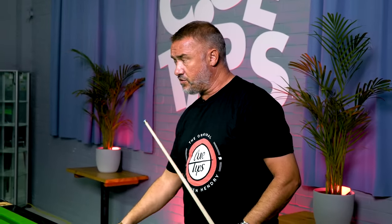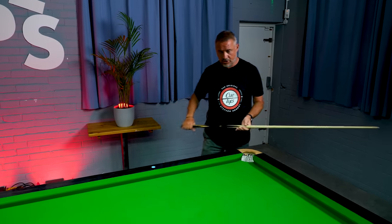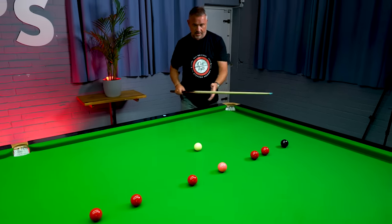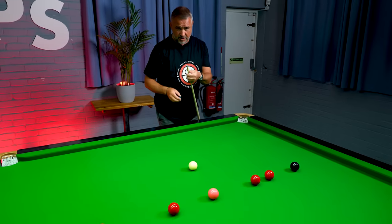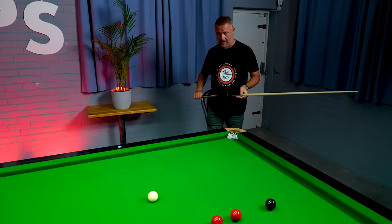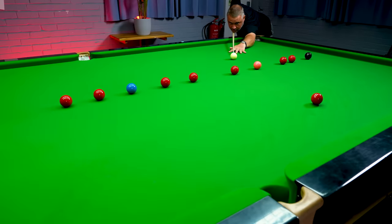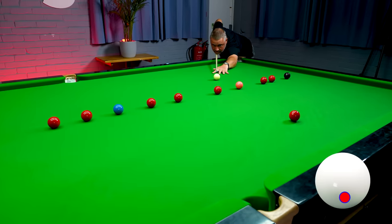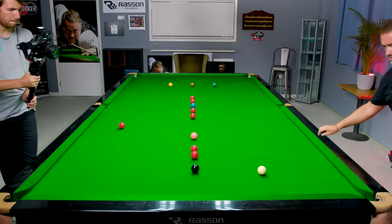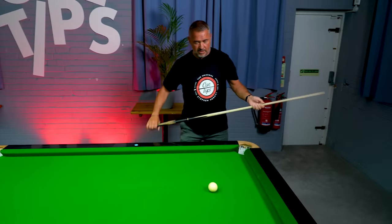In this little routine so far we've shown the stun shot, the stun run-through, and a follow-through. The one shot we haven't played is a deep screw. To play for the black, I'm going to pot this red in the middle and screw the cue ball off the cushion for perfect position. Chalk your cue when going to play a screw shot because you don't want to rip a hole in the cloth. Important to be smooth and keep your head still. Cue ball back off the cushion.